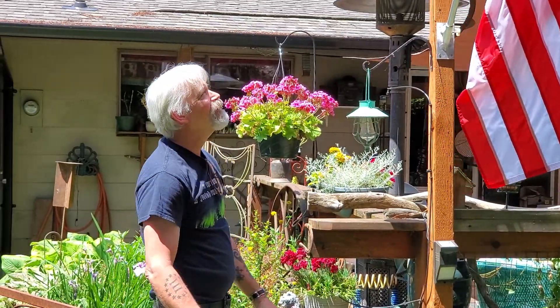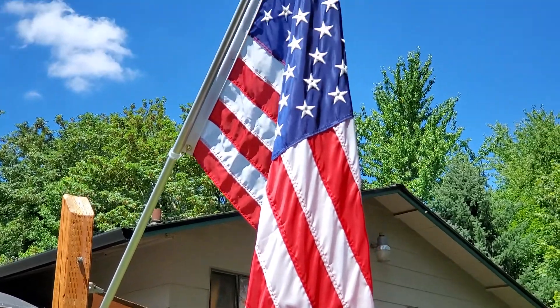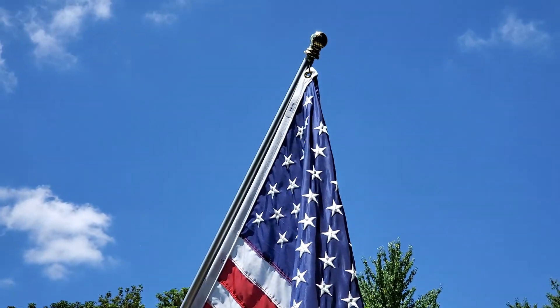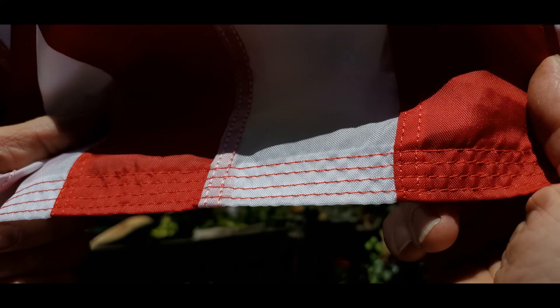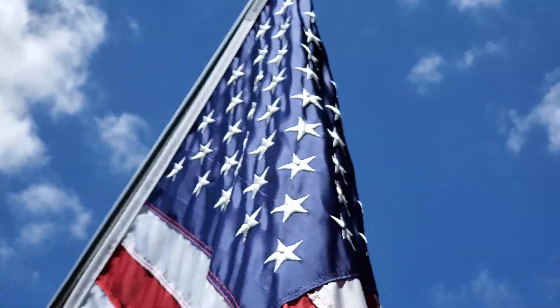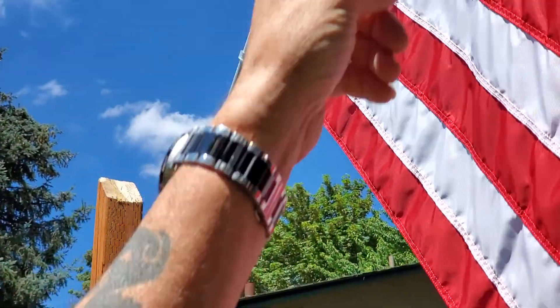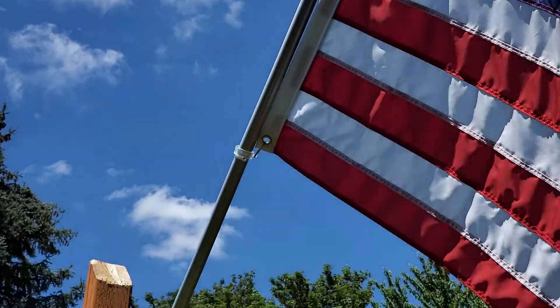Now we have a flag in the front yard for everyone coming down the street to see. This one is triple-stitched, made in the USA. It flies really well and the stars are all embroidered — really nice quality. The pole has ball bearings in the second half of the shaft so it rotates and doesn't get tangled up.